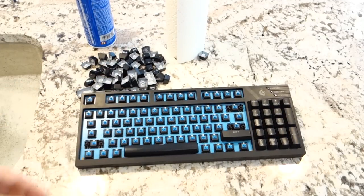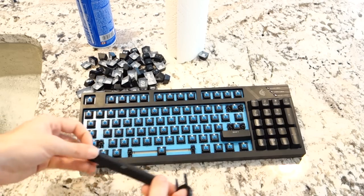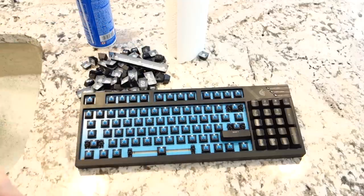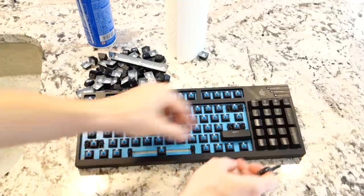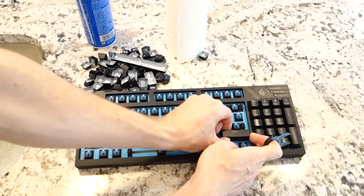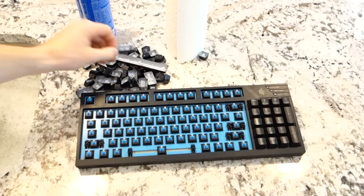Now for the spacebar and shift, I believe my keyboard is essentially the same. I'm just going to pop them up from the sides here. There's no metal bar in it — it's just two switches. So just make sure you pull it evenly up because you don't want to rip it. And you just kind of pop it right off.